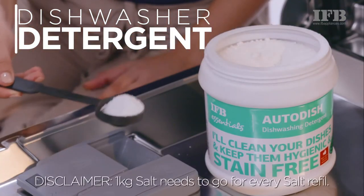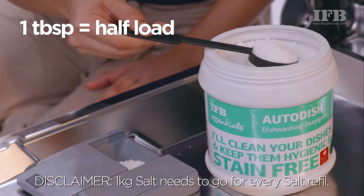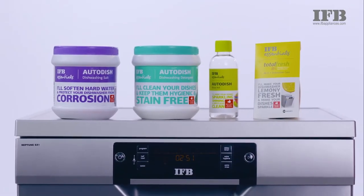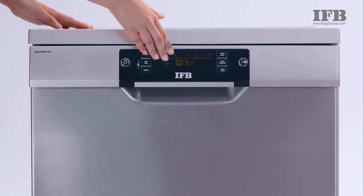The dishwasher detergent needs to be filled for every wash. Use 1 tablespoon for half load and 2 tablespoons for full load. IFB essentials are specially tested with Indian cooking conditions and are recommended for best results.